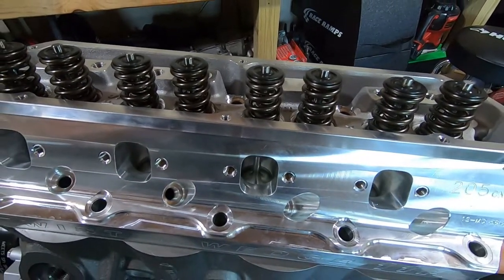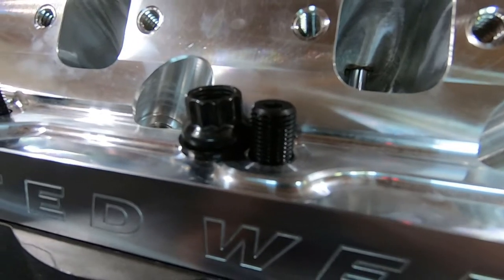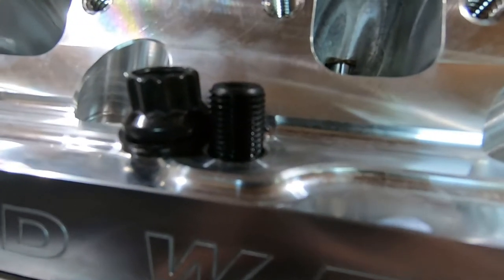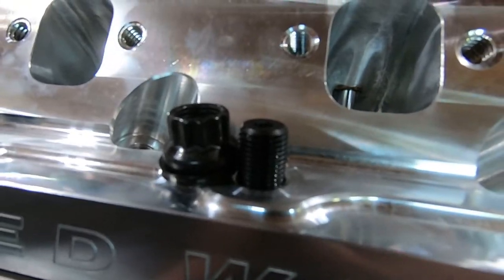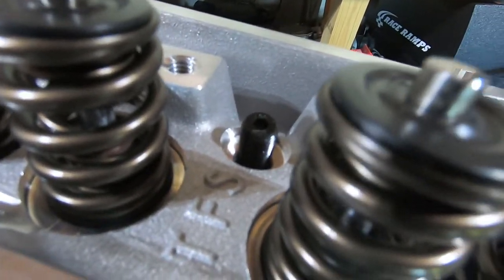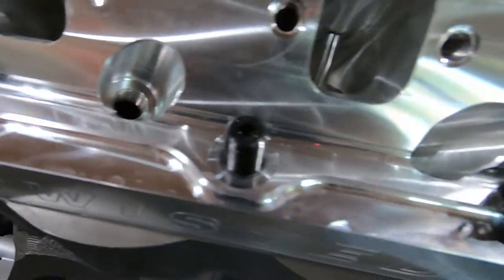If you're going to use studs, just put the head on, run your studs in, then run your nuts down. Head stud height for the lowers on a Dart block or any stock 351 block — you want to make sure you have the right stud height above the cylinder head. I like to get the height where the top of the stud is flush with the nut, maybe just a little above it. Go in sixteenths of an inch and get your stack height right. The tops are usually fine — it's always the lowers that you have to adjust for.